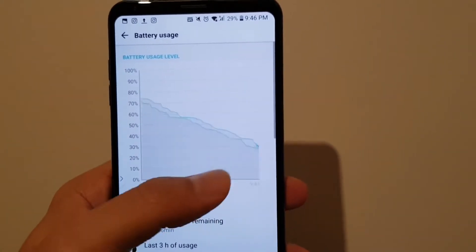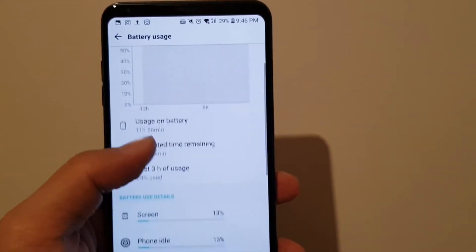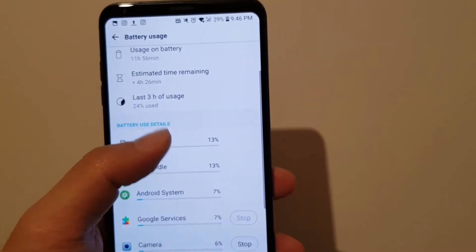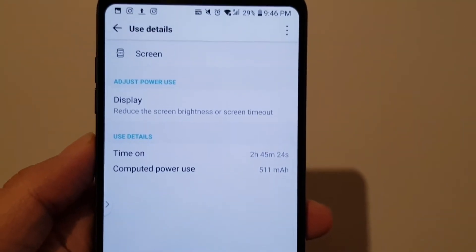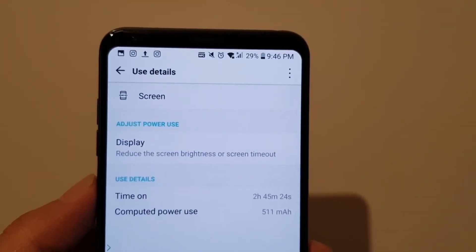Battery life — 3300mAh battery. It's almost enough to last me a full day. As you can see, I have 29% battery life right now, having used the screen for 2 hours and 45 minutes.